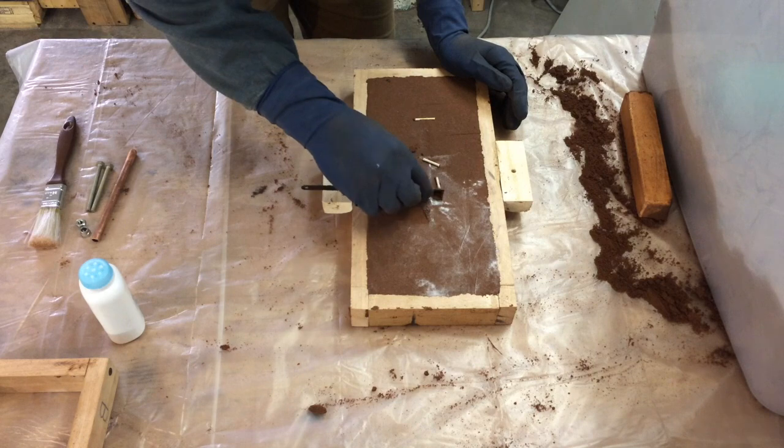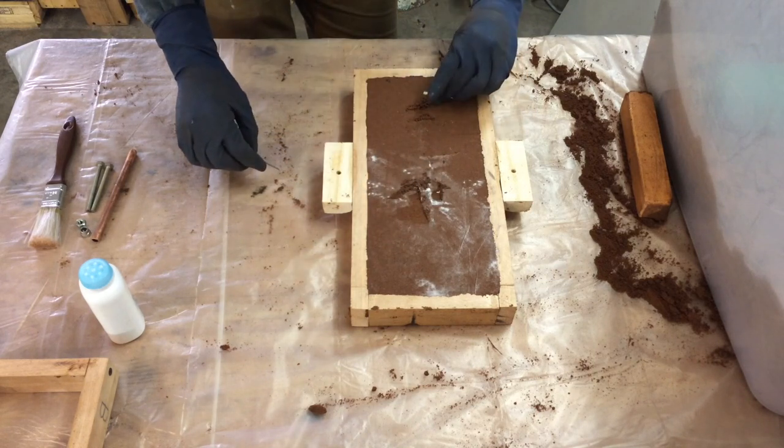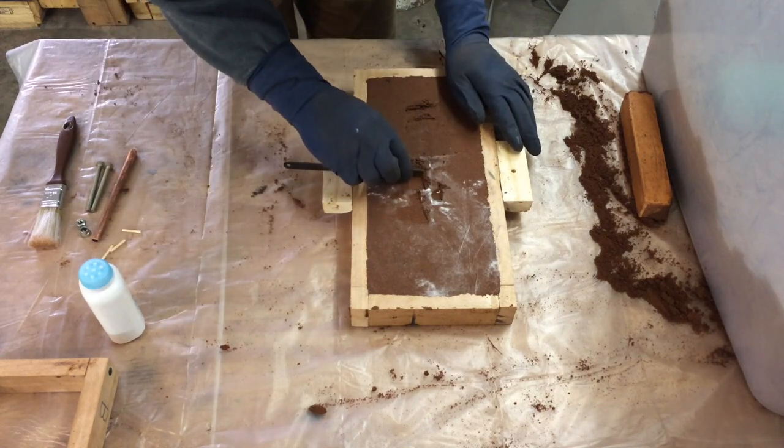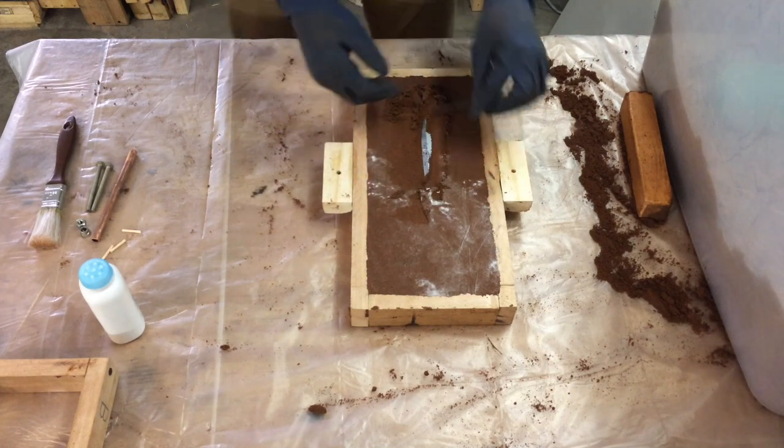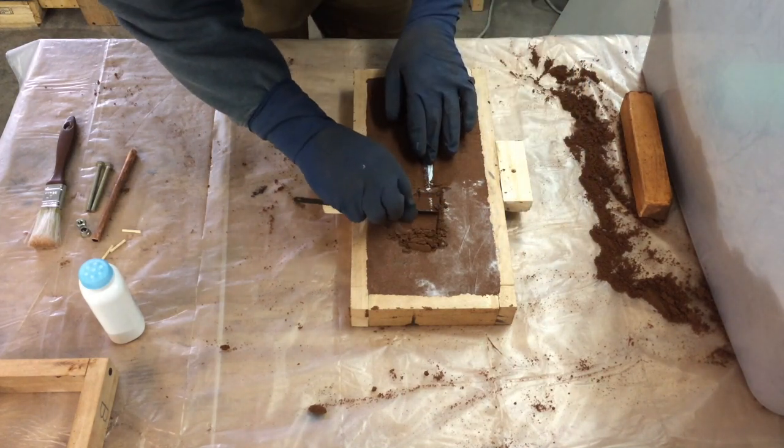When creating a pattern, you want to add draft angles so that the mold does not break when you take the pattern from the mold. Here I am exposing the sword at its widest points to keep the mold in one piece.